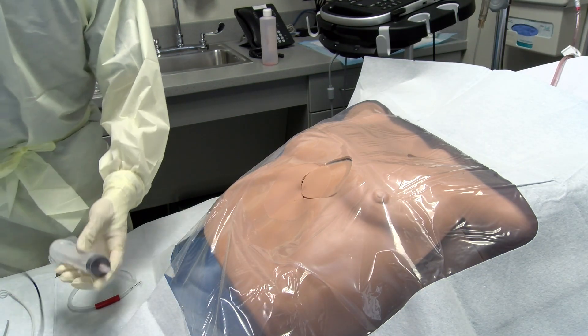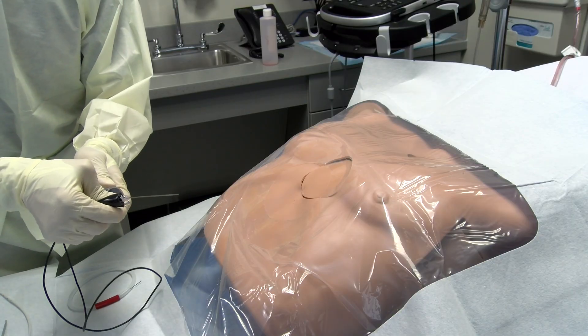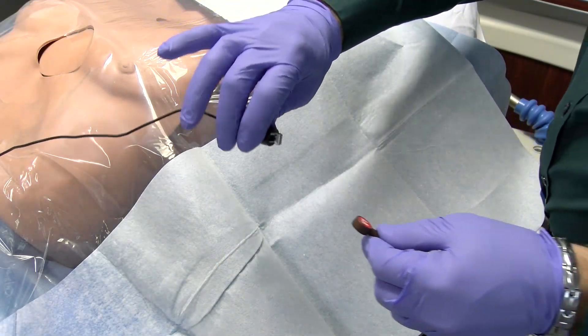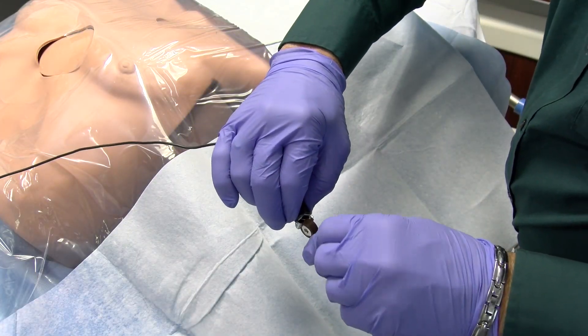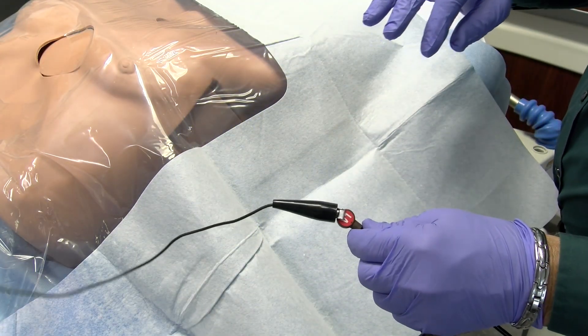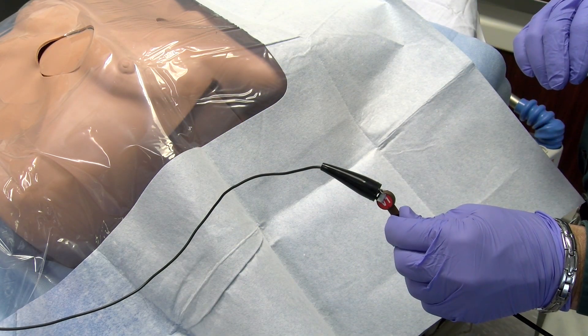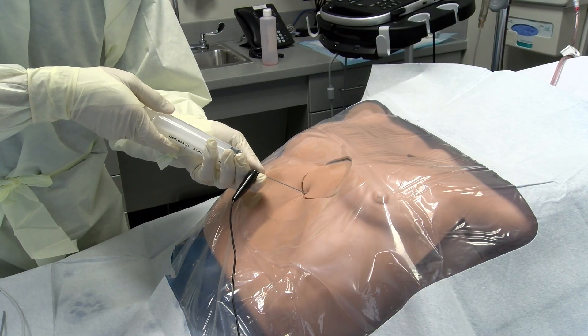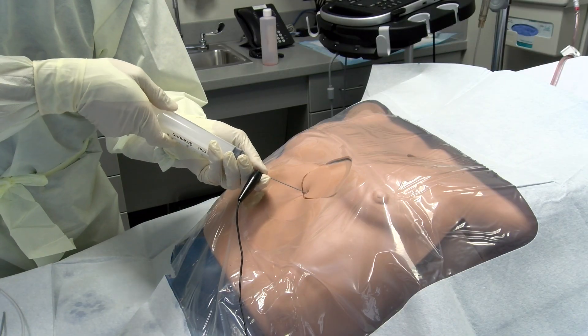Once the track has been anesthetized, attach the precordial leads — either V1 or V2 — from the patient's EKG to the needle hub using a sterile alligator clip. The needle can then be inserted along the previously anesthetized track under negative pressure until fluid is returned.